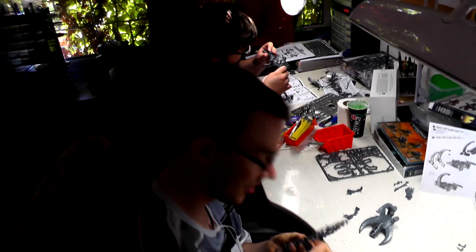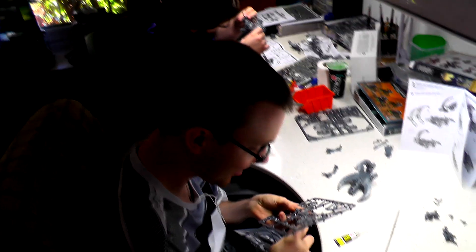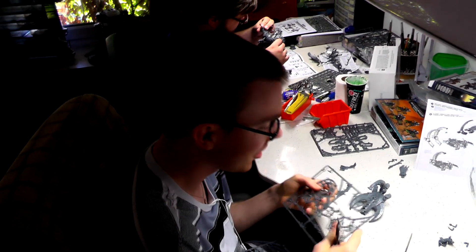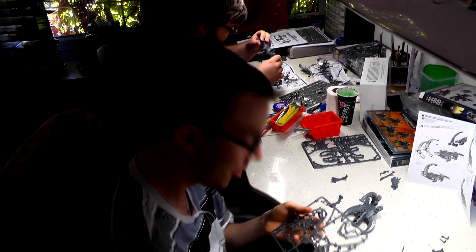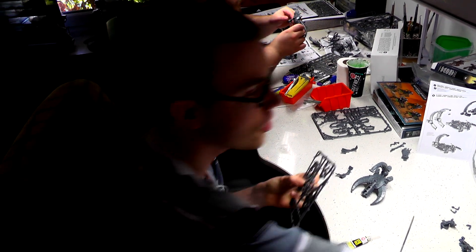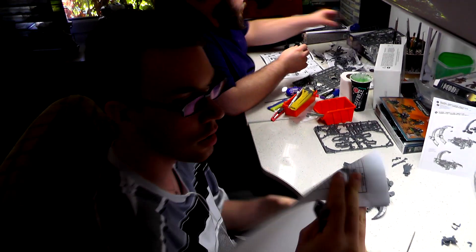Hello, Stahu. How are you? I'm fine. I'm sick but it's not too bad. Have you been to the doctor? Yes I was. What are you working on? Commission of Necrons, level three, all the way. It's quite a lot of models.